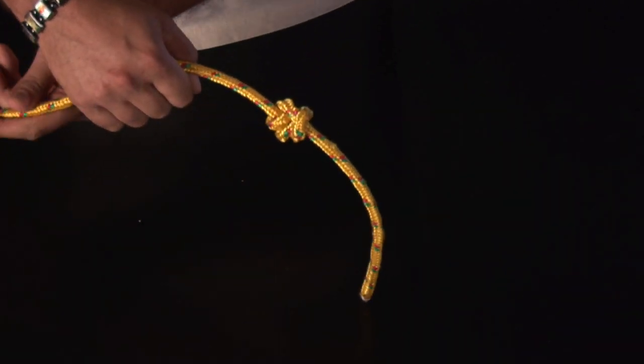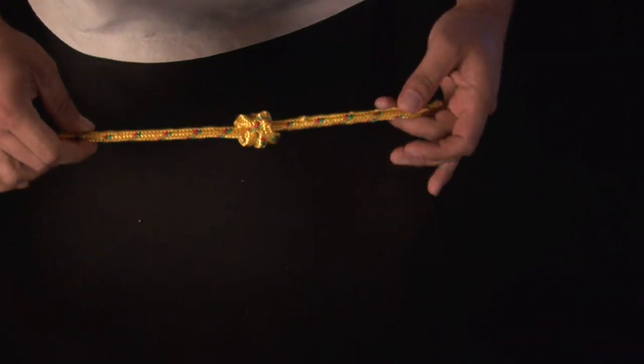Whenever something is coming through, it's just going to grab it and catch so it's not going to go anywhere. My name is Robert and thank you for watching me tie a stevedore's knot.